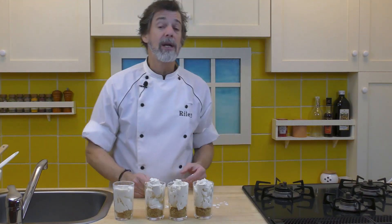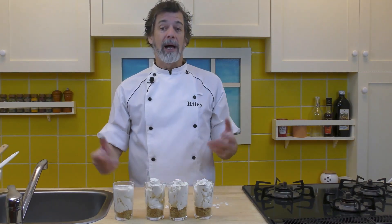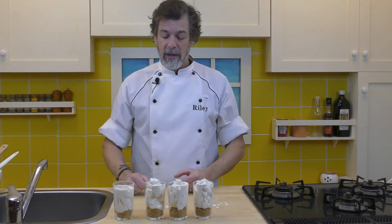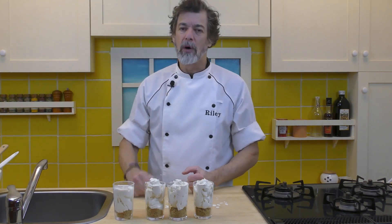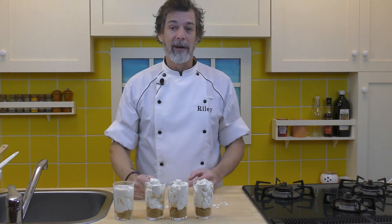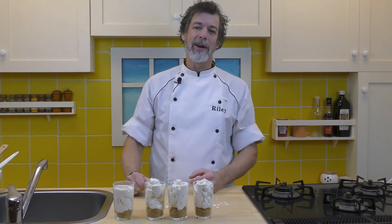Now what I'm going to do with these — they're going to go in the refrigerator for 30 minutes to an hour. They can stay in longer if you're making them in the morning and going to serve them in the evening. That's fine — about an hour or more. Then I'm going to bring them back out and top them with some lingonberry. See you in about an hour.